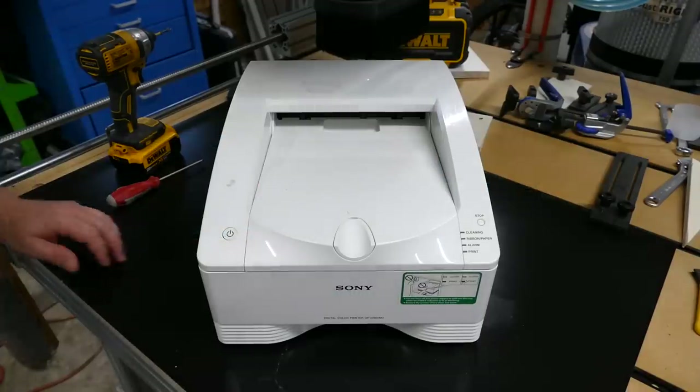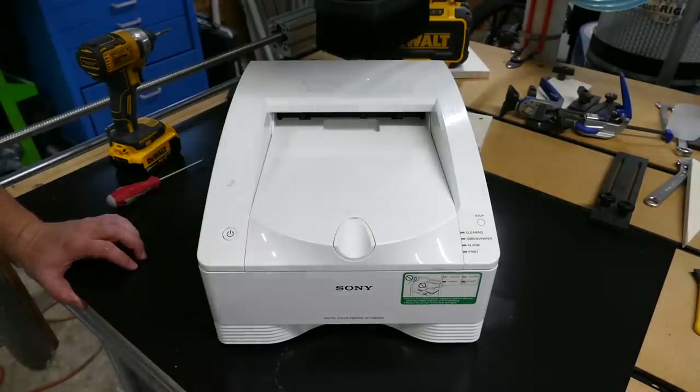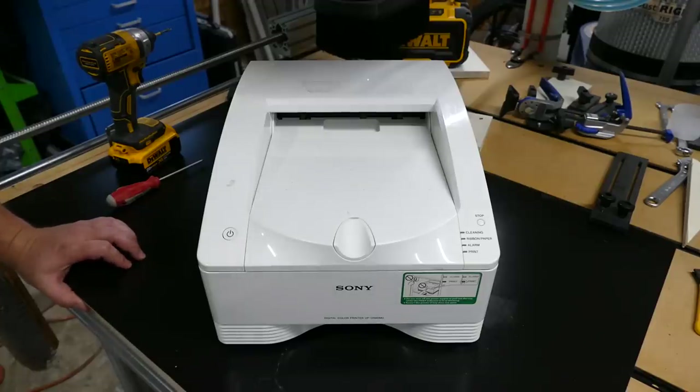Hey guys, welcome back to Better Biomed. Today we're going to fix the Sony DR-80MD video printer. This unit has got a typical problem that they all seem to experience, usually because of user error.